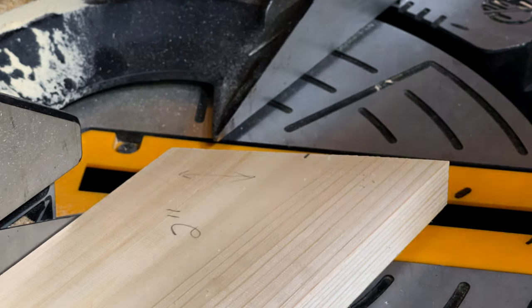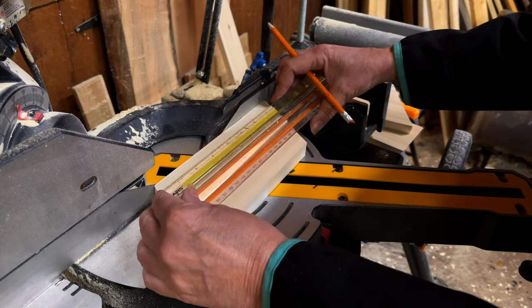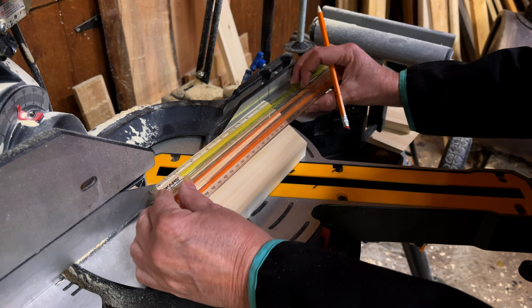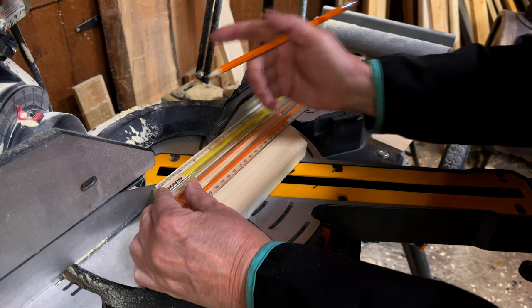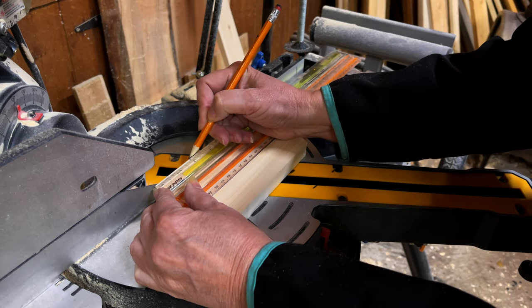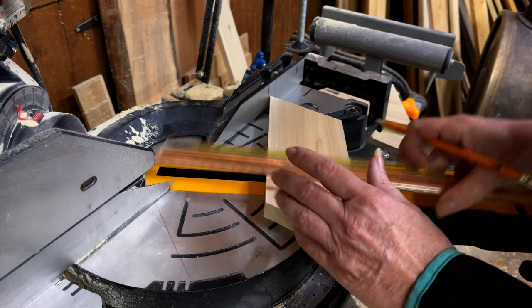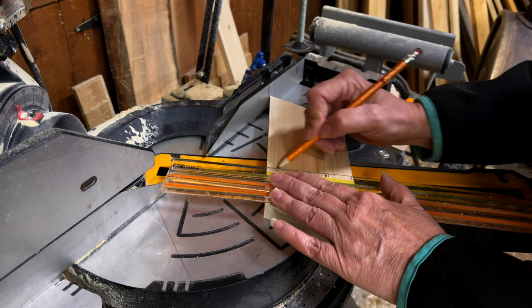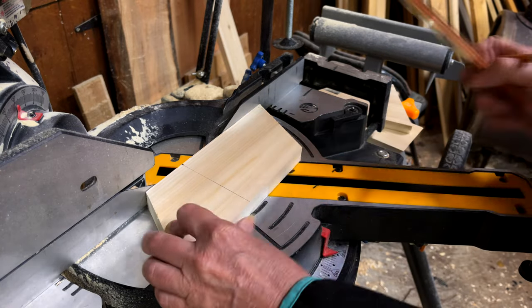Flip your coaster and transfer the measurement. I measured two inches from the edge. When you flip the board, put the short edge against the fence and measure the short edge two inches in. There's a shorter edge and a longer edge and you want to mark where the short edge is. Okay, that was easy, right?